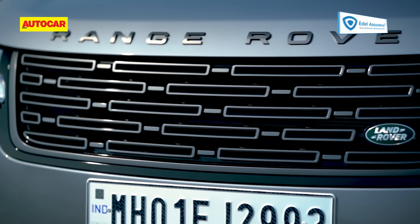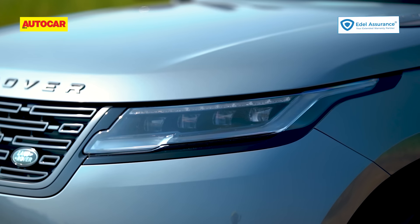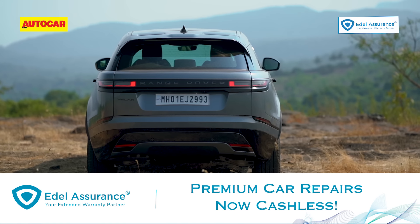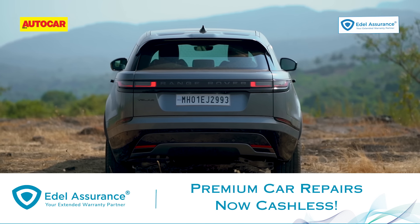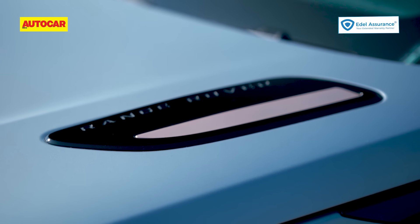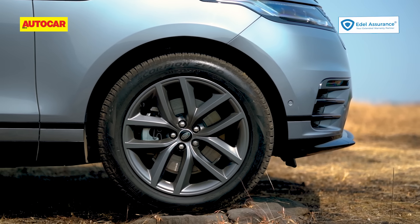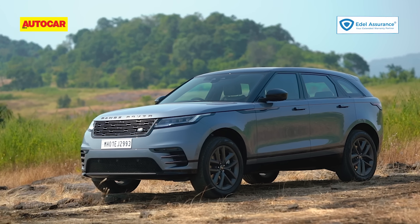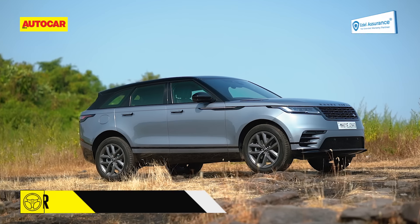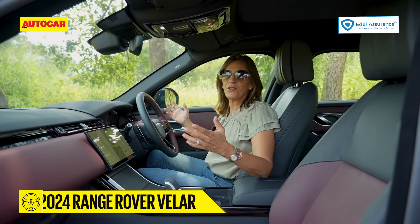Look closer and you will see there is a new grille design. Slim pixel LEDs have replaced the matrix LEDs and there is a new DRL signature. There's a rear bumper that's slightly different with the skid plate in body color, and the reflectors are now horizontal instead of vertical. There's a new trim element on the bonnet, new alloy design — apart from that, it's hard to tell the difference. Honestly, that doesn't matter because the Velar was and still is a very handsome car.